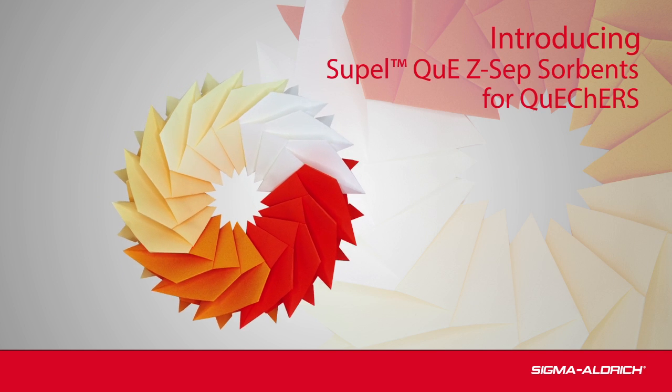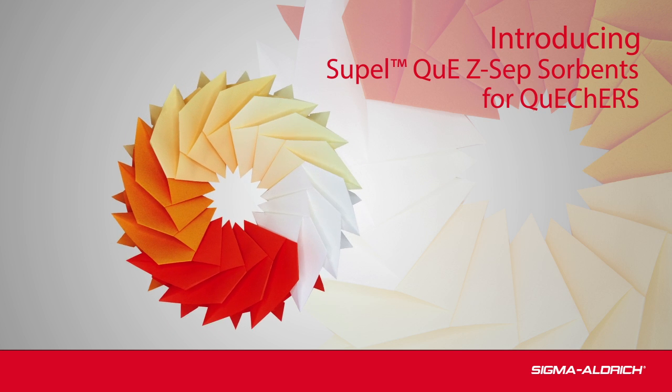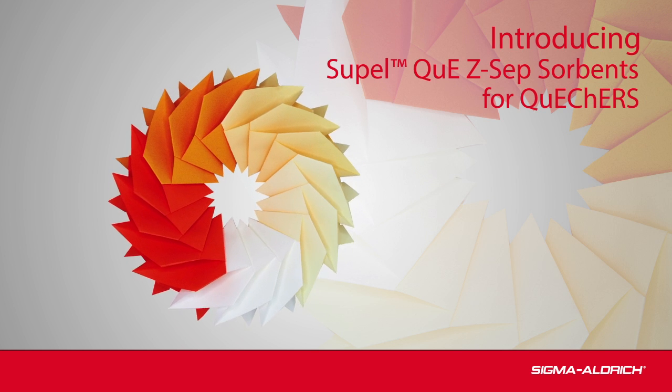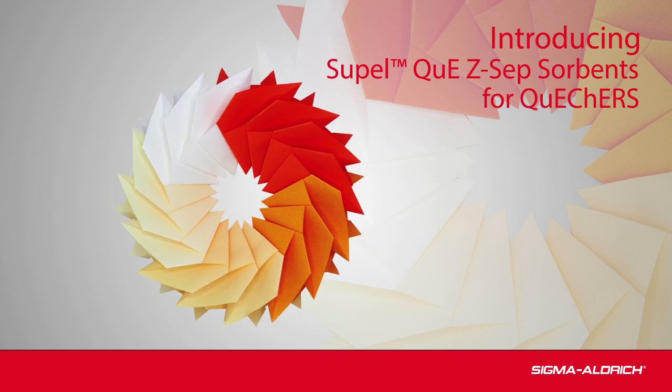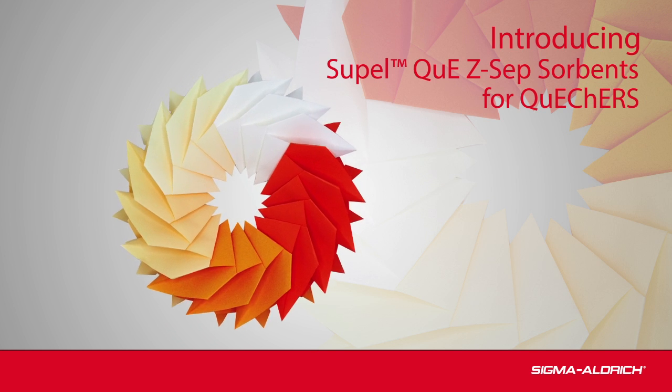Introducing Supelco's SupelQ Z-SEP sorbents for QuEChERS. The QuEChERS approach to multi-residue analysis is widely accepted. We will briefly explore the QuEChERS technique and a few innovative sorbents within the SupelQ product line.